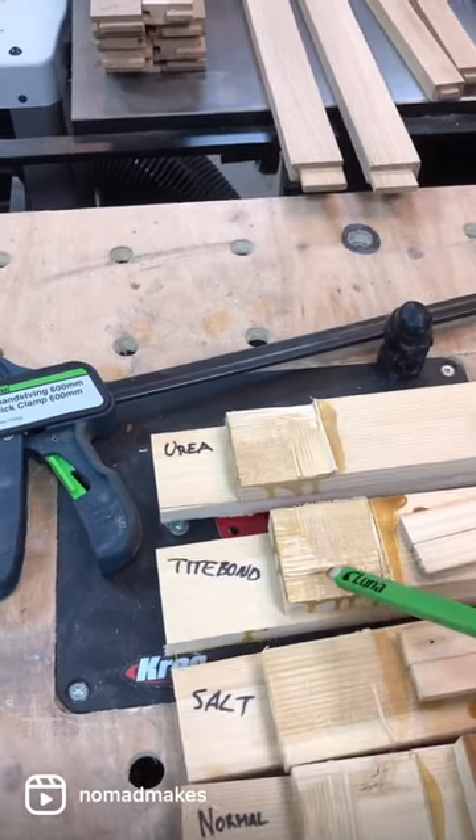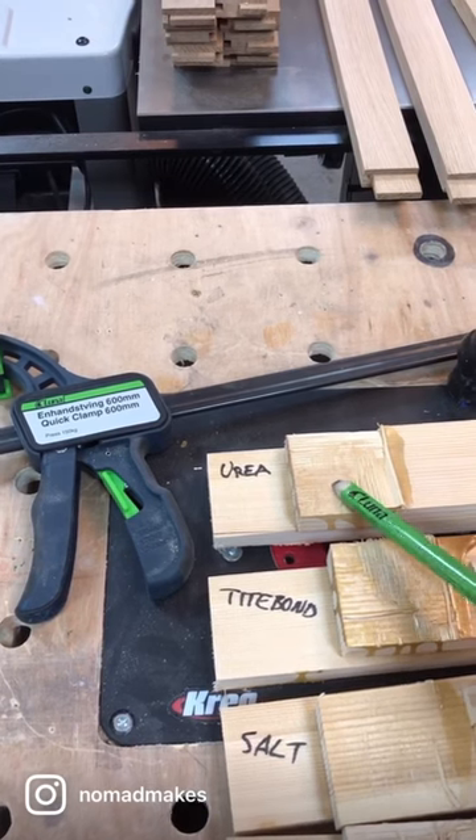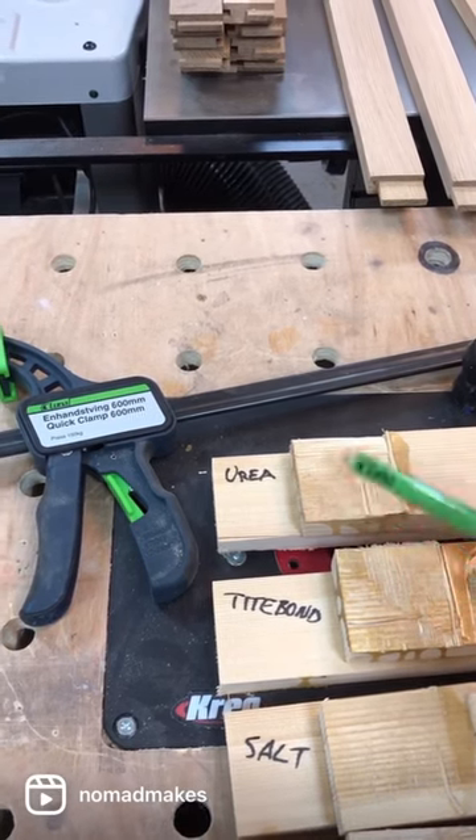And the Titebond, used as a benchmark towards my DIY liquid high glue — these ones are more or less the same. I have an indication of about three hours open time with this glue at room temperature, so this is what we're going for.